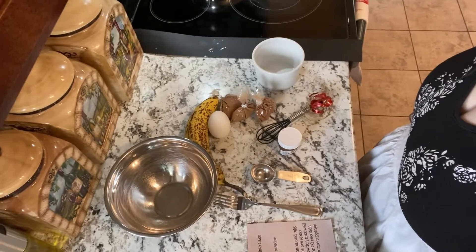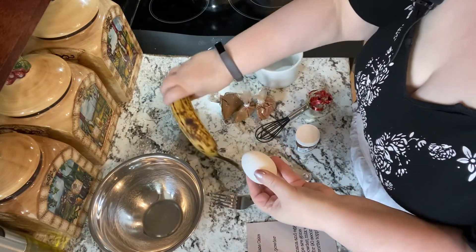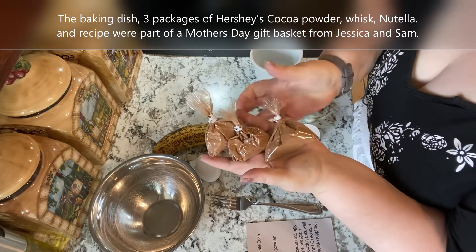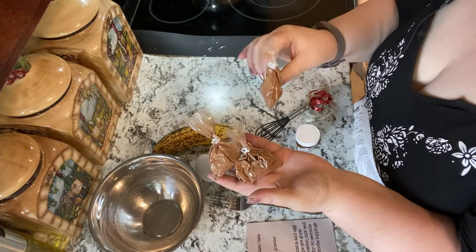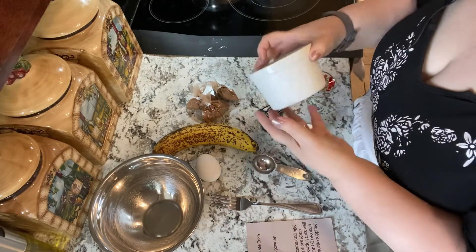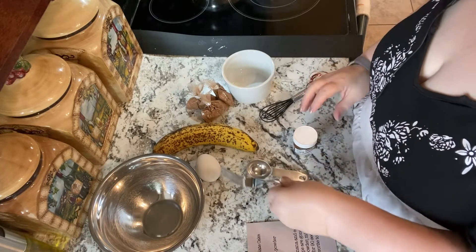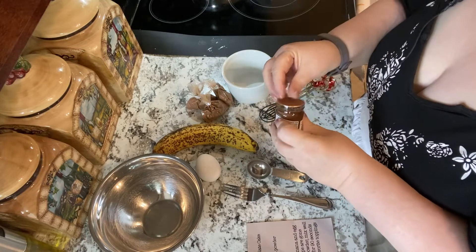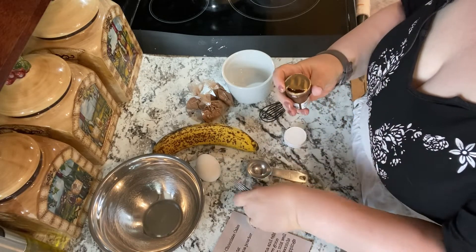I'm going to make a little adjustment just so you can see what I'm doing a little better. I have a small bowl, one egg, a banana, and included were these little bags of cocoa powder. I'm not exactly sure how much is in each package, but I'm guessing maybe a tablespoon or two tablespoons. I'll open one and find out. The cute little whisk. And I have one tablespoon and a fork to mash my banana with, and a little jar of Nutella.